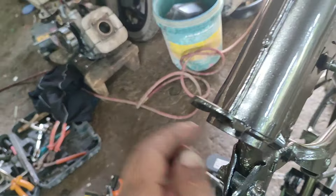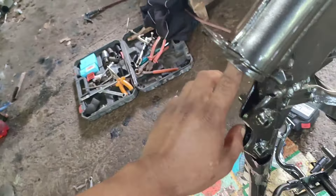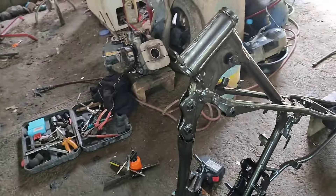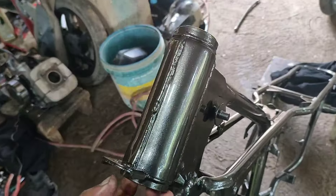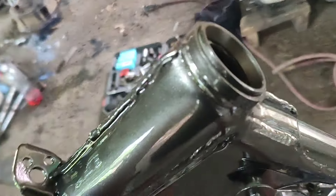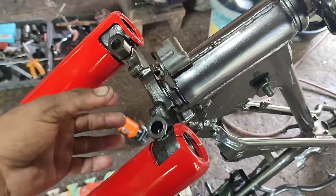Sinod natin nakakabit yung kanyang tape pose — o, kanyang butterfly. Kabit lang natin, mga kamigane ko, para unti-unti mabuha. Meron lang yung bearing, tapos may tornillo lang dito. Nakabit na natin yung kanyang butterfly.